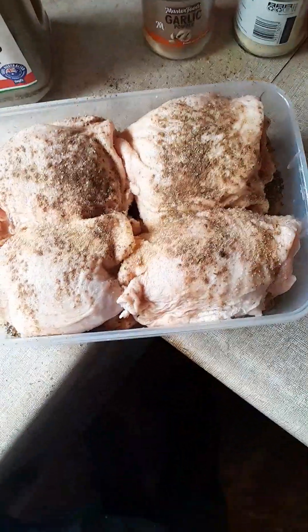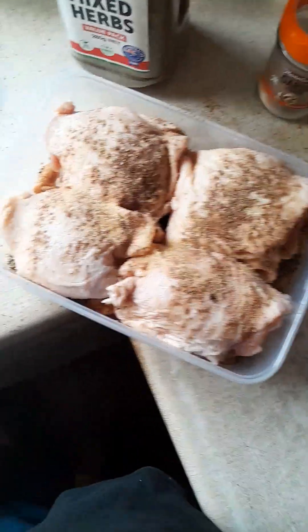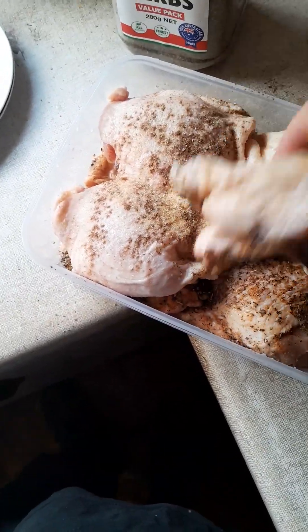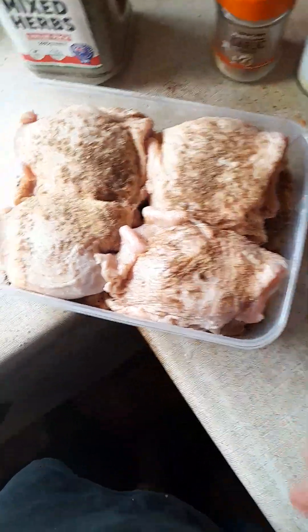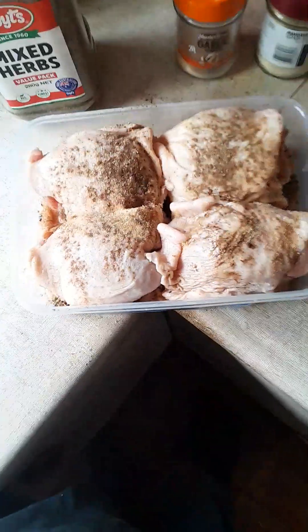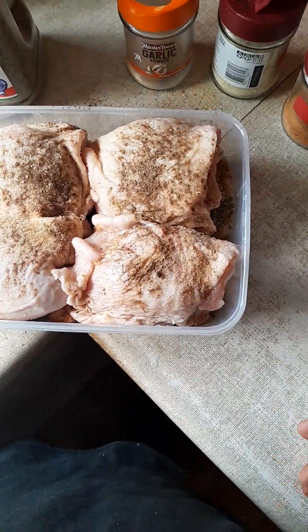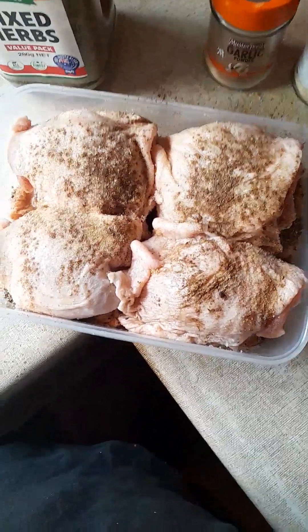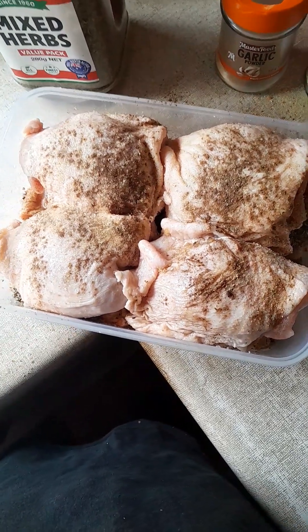I thought I was videoing and I was already doing it, so I've done a bottom layer here. I went to the supermarket and wasn't even planning on having this meal, but chicken cutlets were there — still good for two days — and the guy said they're half price, that's why they're on special, because there are two days left on them.